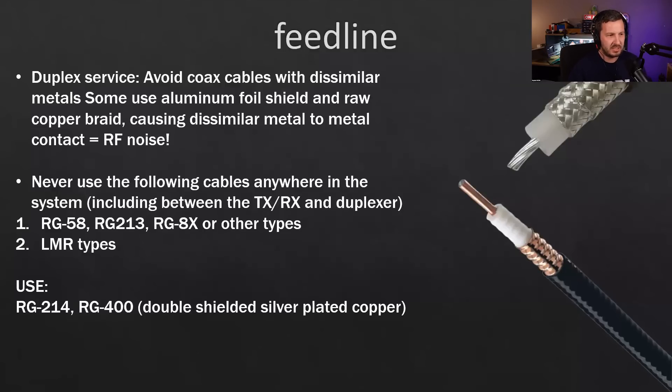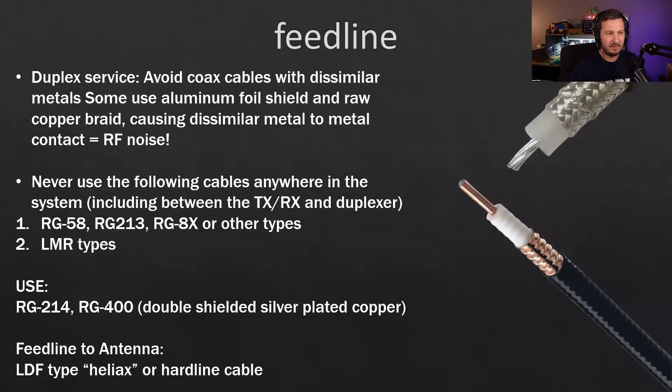Use RG214 or RG400 — double-shielded silver-plated copper — between the repeater components and duplexer. From the duplexer to the antenna, use LDF Heliax or hard line cable because it's low-loss and weatherproof. The corrugated construction means water can't run more than a few millimeters down the cable.